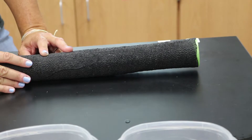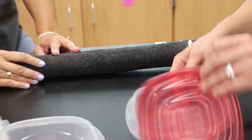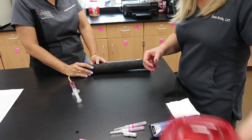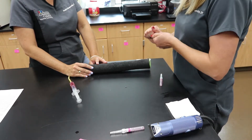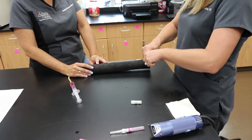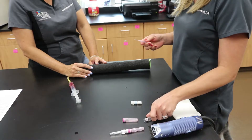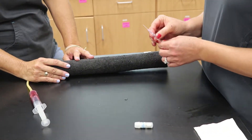Our next step is to go ahead and place our catheter. We do have some dry gauze ready — if the leg feels super wet she can wipe that off, or she can save that until we've completed getting the catheter in place. She's prepping her injection port so it's ready to place and she doesn't have to worry about trying to get it open, just making sure that the catheter slides easily on the stylet.